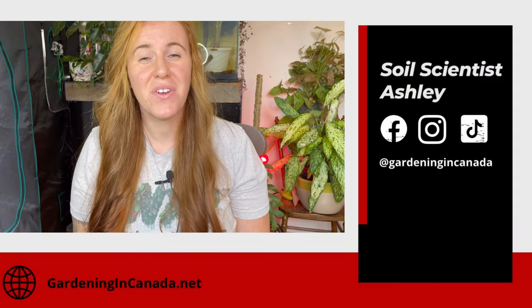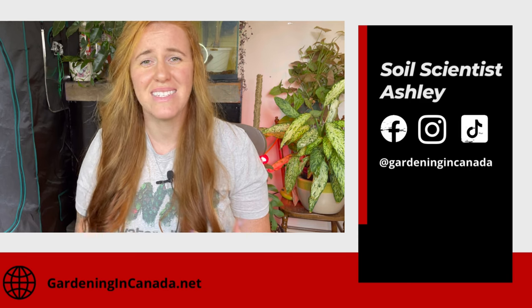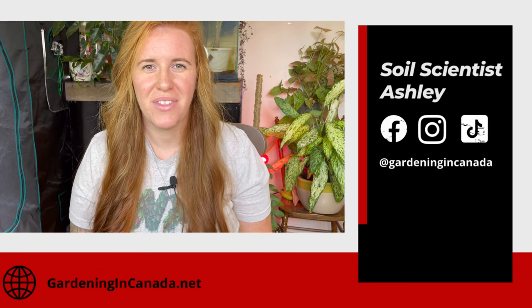Hello plant people, how are you guys doing today? If you're new around here my name is Ashley and I'm a soil scientist. On this channel I like to take that science and apply it to all things plants. In today's video we're going to be looking at how to produce more food in a small area, because as someone completely obsessed with plants both indoors and out, I want more space to grow.